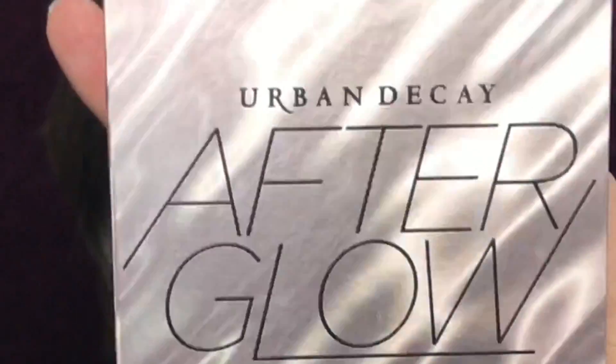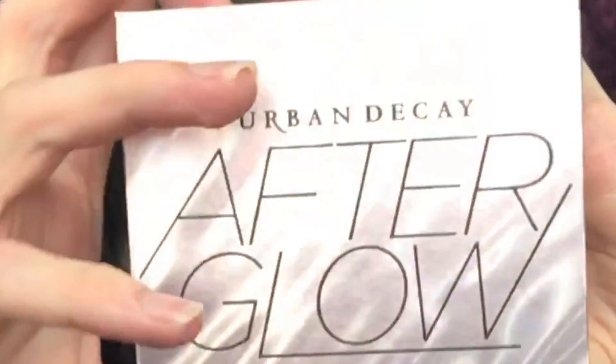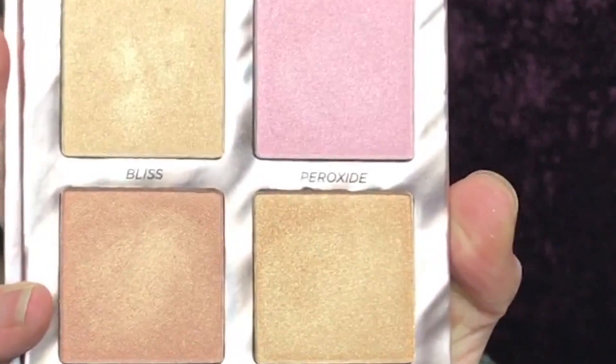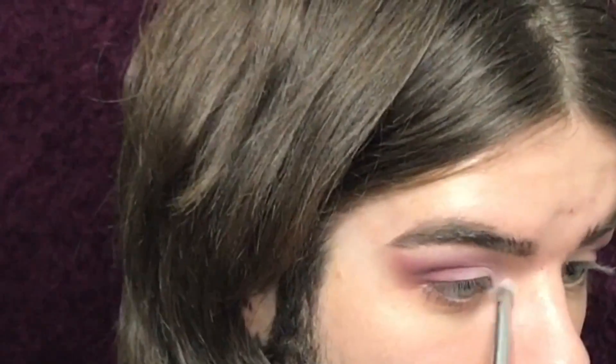To finish off the eyes, I'm gonna take the Urban Decay Highlighting palette and I'm gonna take this pink shade Peroxide. It is so pretty. And I'm gonna pack that all over the inner corner.